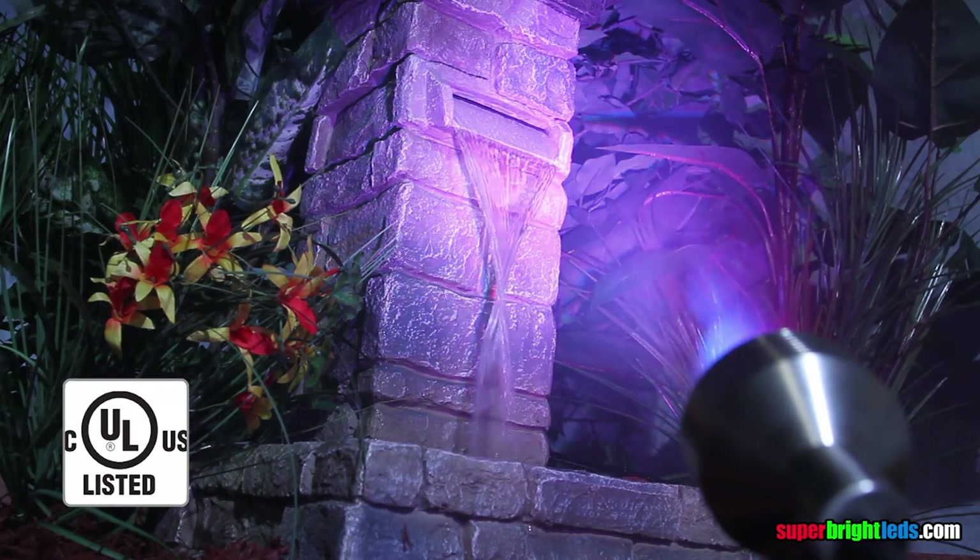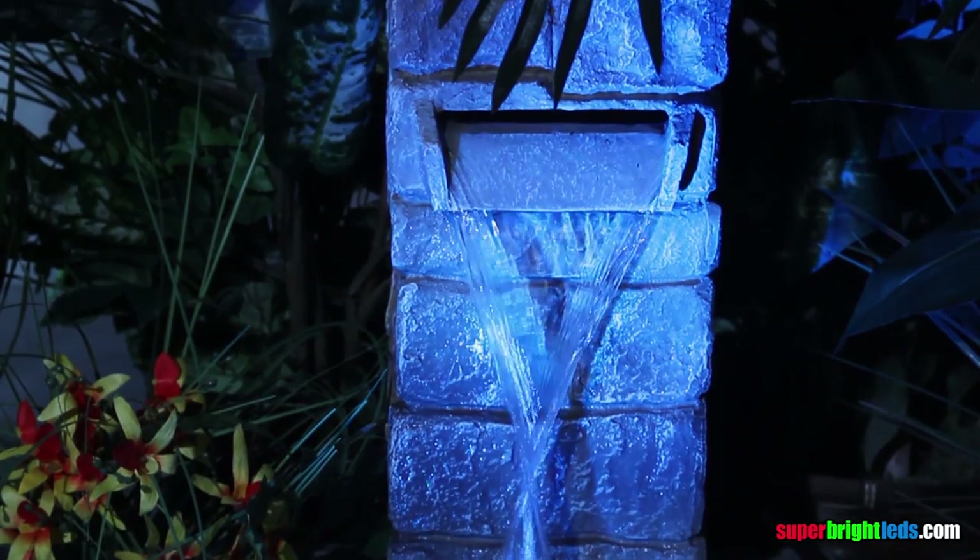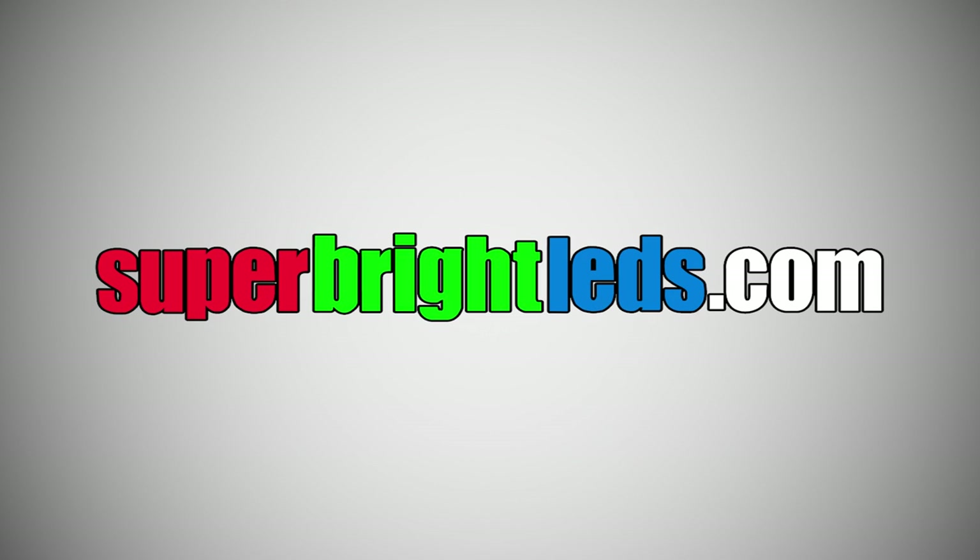The G-LUX color changing RGB spotlight. Brilliant colors, infinite possibilities, total control. SuperBrightLEDs.com, LED lighting for everything.